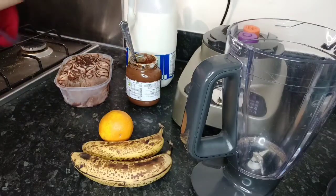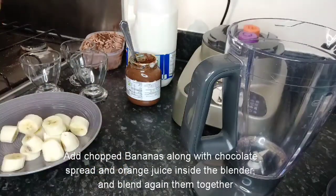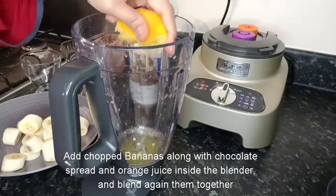Chop the bananas, squeeze the orange juice inside the blender, and make sure to take the seeds out.